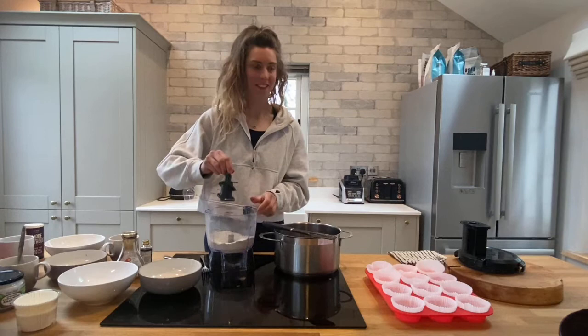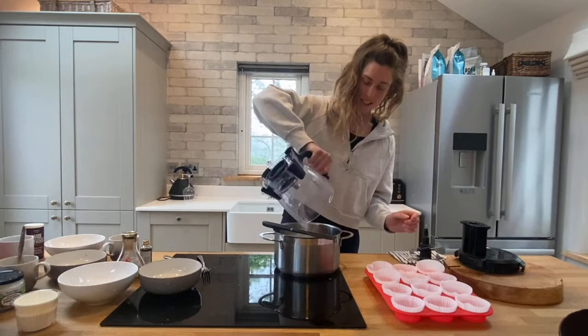Tip all the flour mixture out of the processor and add it all in to your other mixture.